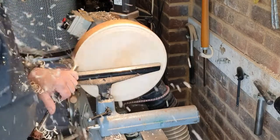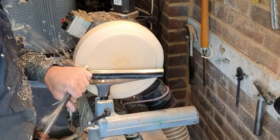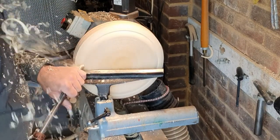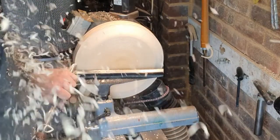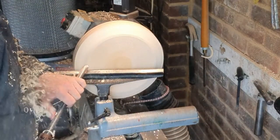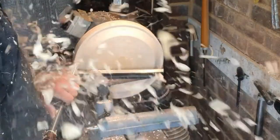Welcome back to the Turn and Burn UK channel. It's me Bea Matthews and you're currently watching Andy producing shadings on a sycamore bowl that we're going to work on together today as a collaboration piece.